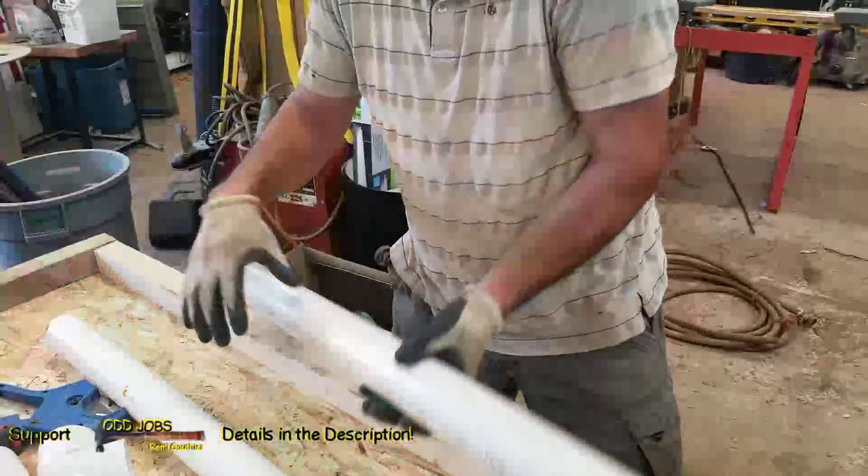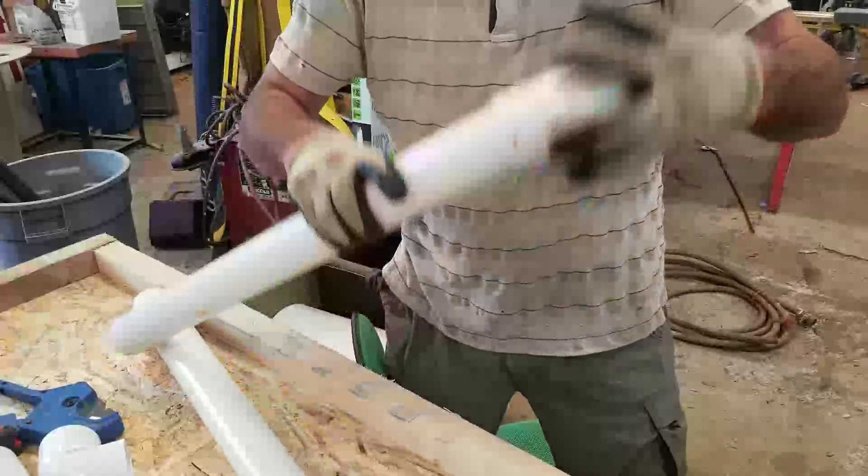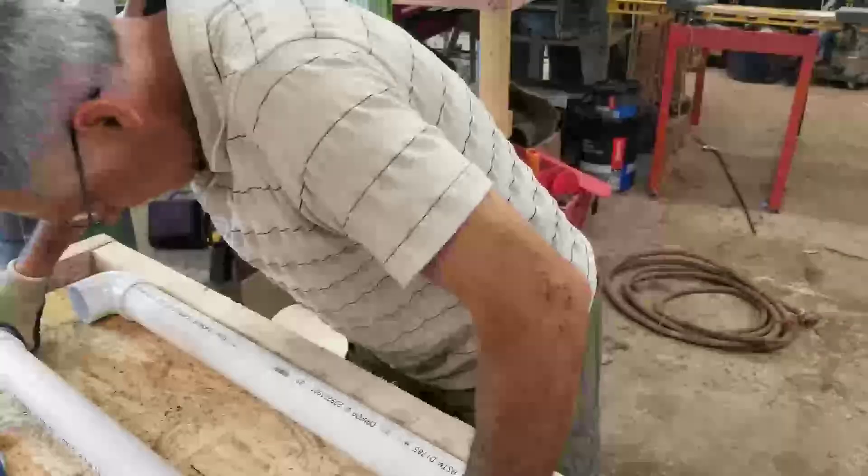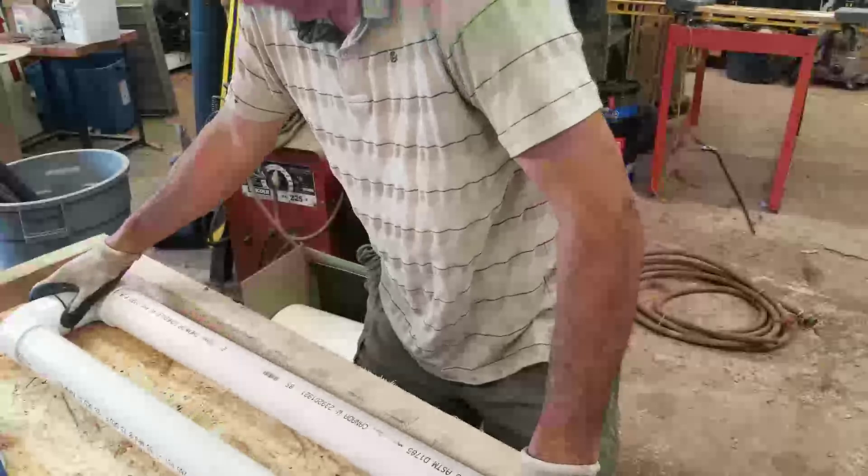Don't waste too much time. These are 30 inches and we're just going to press on the corners. I'm not going to press it on too tight either. Okay, make sure it's straight — it's going to connect up pretty good.